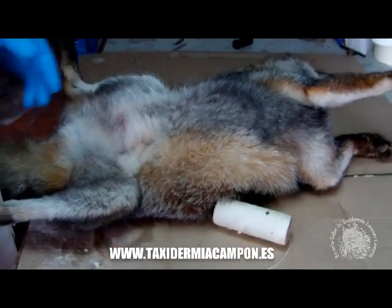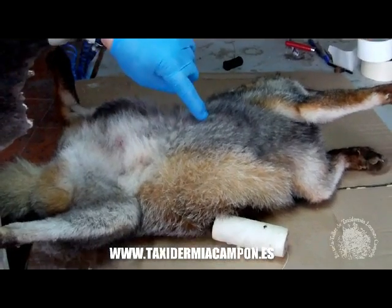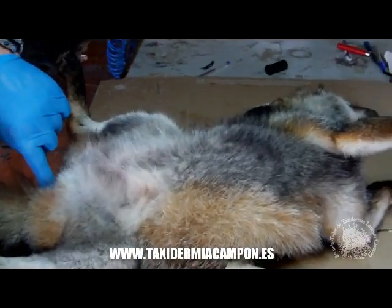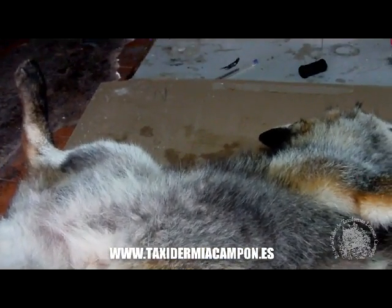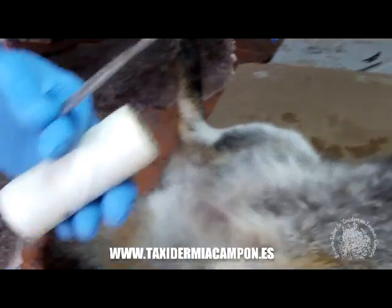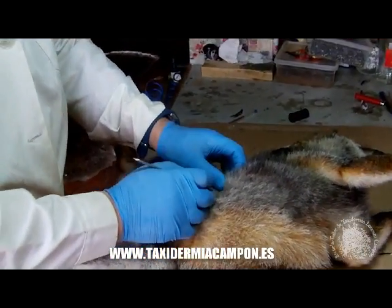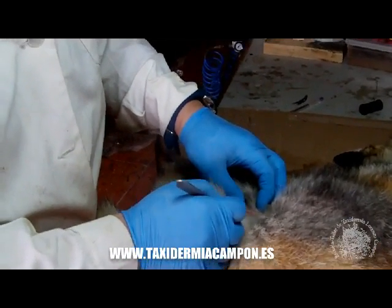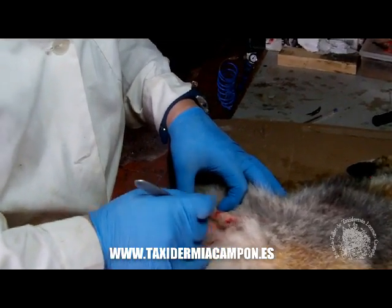Vamos a empezar a desollar el ejemplar del zorro. Es un ejemplar muy bueno. Lo primero que vamos a abrir es una incisión desde aquí, todo el resto hasta abajo prácticamente. Tenemos que ir preparando el bisturí, el hilo y una tijera, que es lo que vamos a necesitar. Empezamos a pasar el bisturí y vamos abriendo hasta abajo.